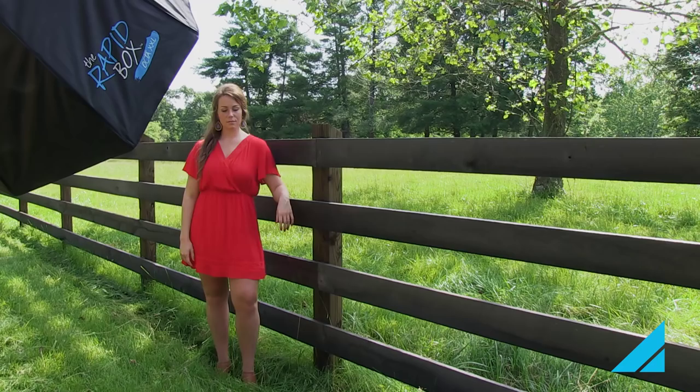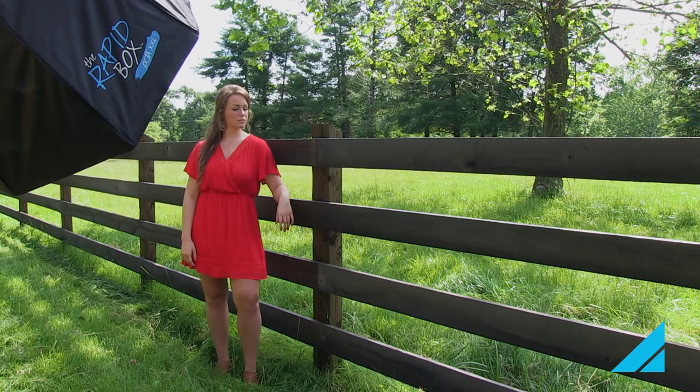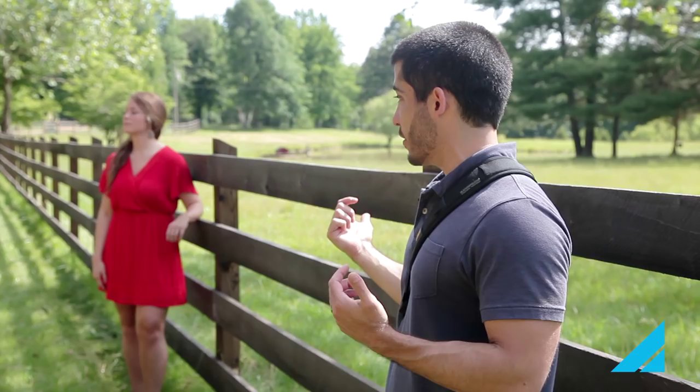We moved her into the shade — you can see there's a tree right behind her now. It's creating slightly dappled light but it's still shading her quite a bit more than if she was just out in the open, which is a big advantage. She won't squint as much because she's in the shade and we're not going to get that nasty light on the side of her face.